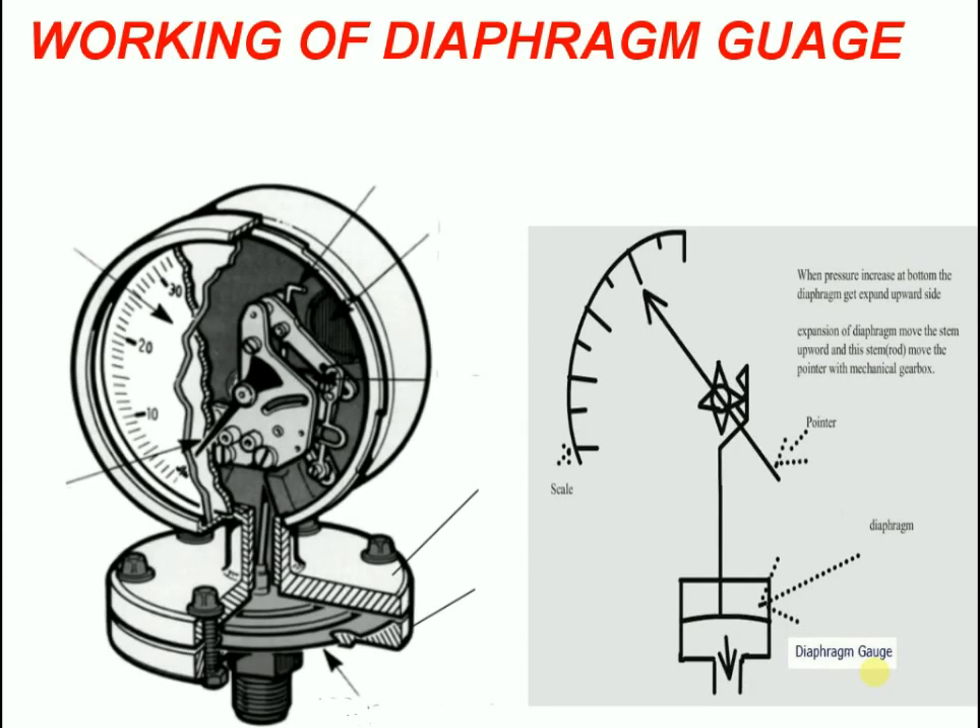Now you know how a diaphragm pressure gauge works. When the measured media exerts a force on the diaphragm, a metal pushrod welded to the top of the diaphragm transmits the deflection of the diaphragm to the movement.